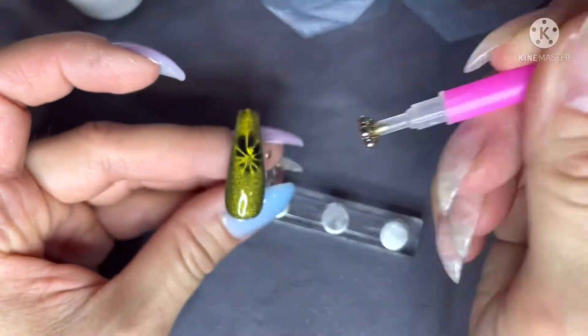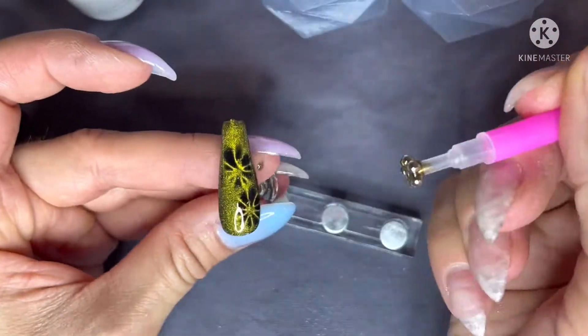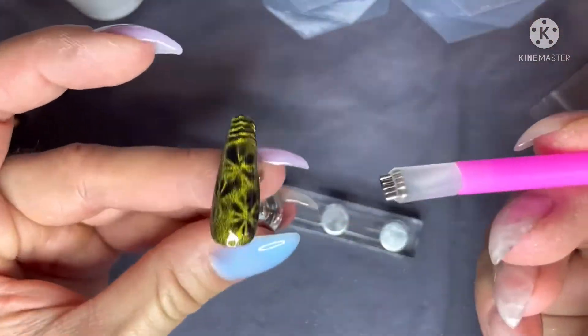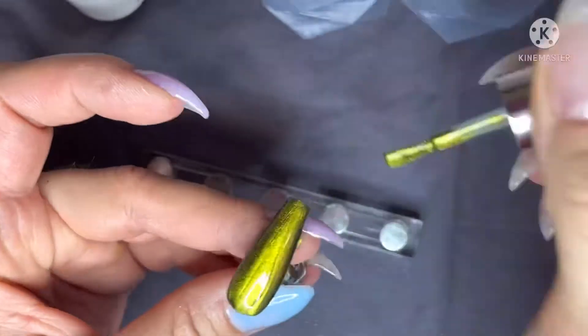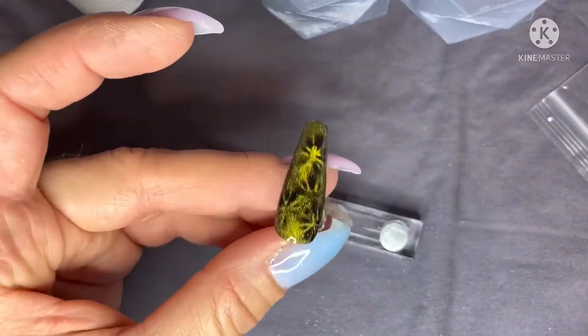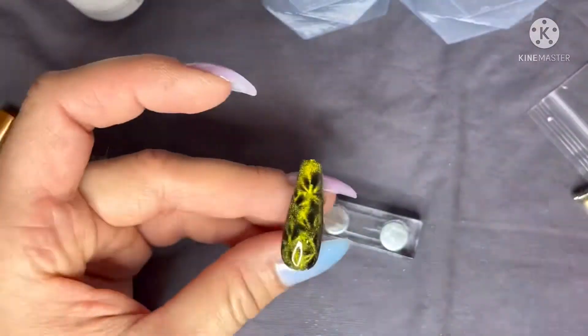Then I take these really fun magnets — this one is in the shape of a little flower. I got these off Amazon and just start playing around. I waved most of the liquid back off the cat eye gel brush and then just wiped it back onto the nail and started playing around more.